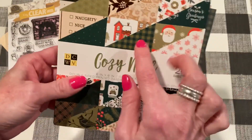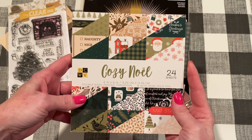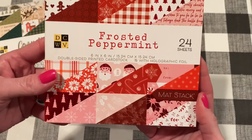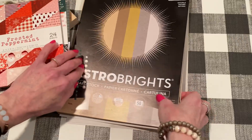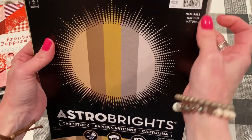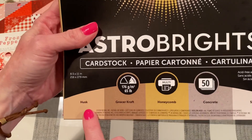A few papers that I used: I used the darker green gingham from Cozy Noel — this is from DCWV. I got this from Frantic Stamper, but Joanne's had it too. I also used Frosted Peppermint and a red berry print. For the darker parts of my card, I used papers from Astrobrights cardstock set — the Naturals version. I got this from Walmart recently. I used the honeycomb paper and I think the husk as well. It's a great assortment of darker papers.